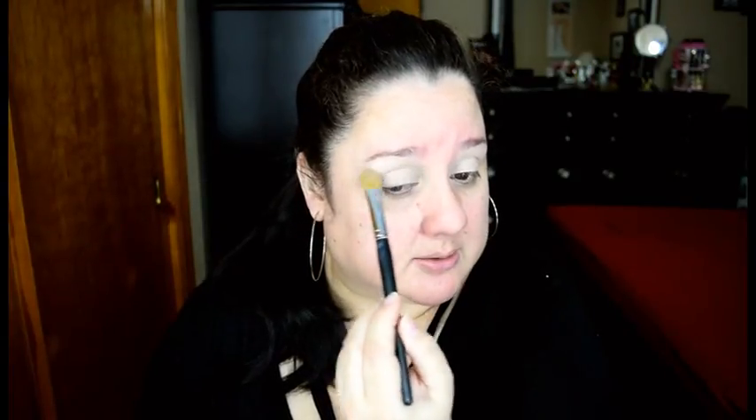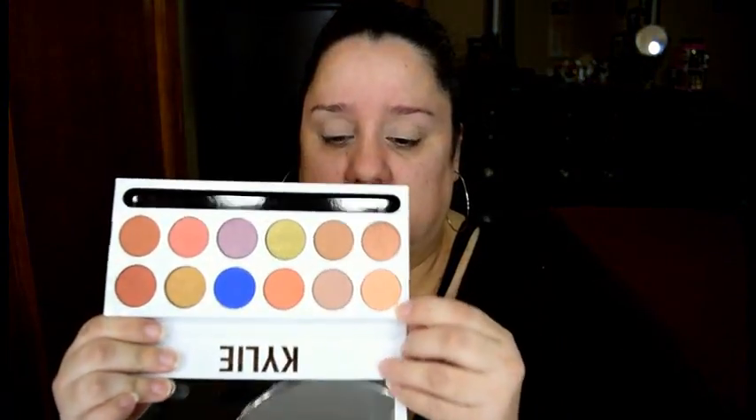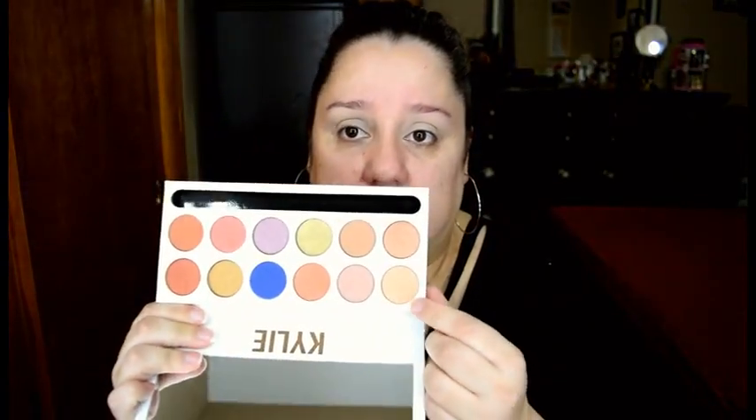I'm sorry if I do this a lot, but my throat still hurts a lot and I'm a little congested from surgery. So I apologize. Now we're going in with the palette, and we are going to start with this shade right here, which is called Sorbet.